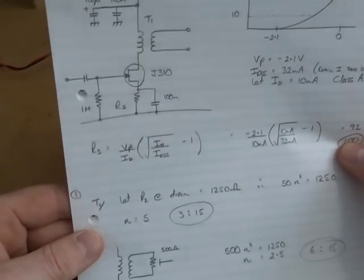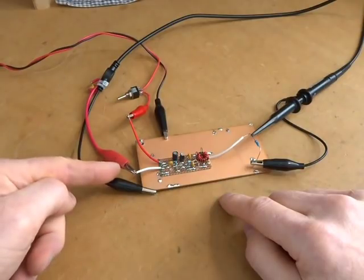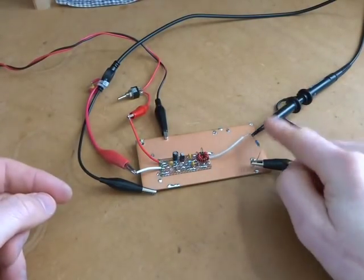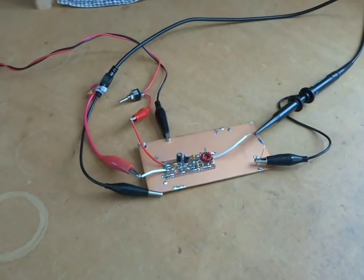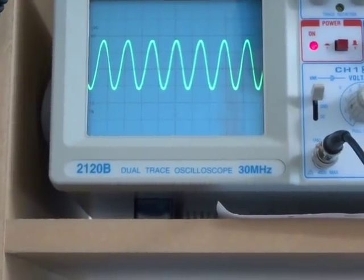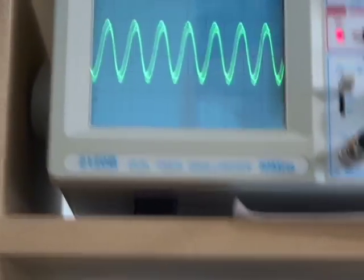That is the design for that little amplifier. Now we'll have a look at throwing in some signals. We've got our signal coming in from the signal generator, 13.8 volts supply, and we are going to scope the output across a 50 ohm resistor. Let's make sure that's all sorted out. Right, just moving up to the oscilloscope — let me zoom in on that.